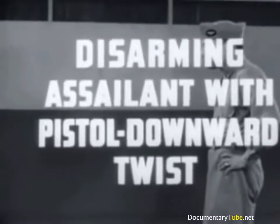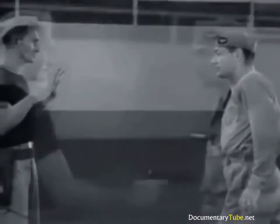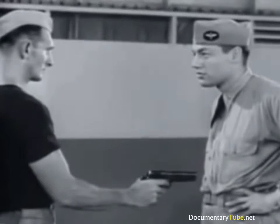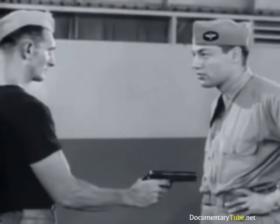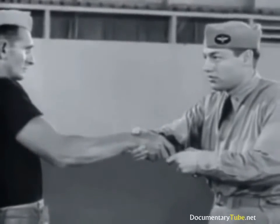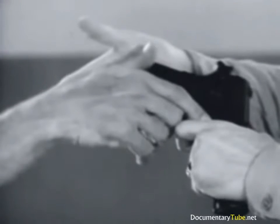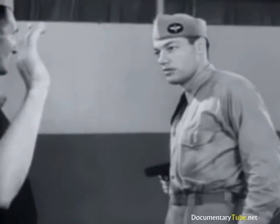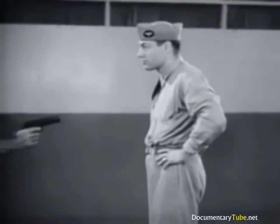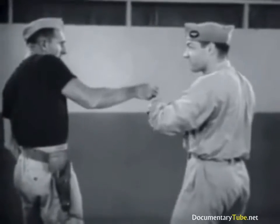Disarming assailant with pistol using downward twist. The rapidity with which the downward twist is executed makes it impossible for your assailant to pull the trigger of his weapon. With one hand, grasp the pistol and push down, striking up under the wrist with the other. This scissors action prevents the assailant from retaining his grip on the weapon. With gun in your possession, step back immediately. In slow motion: scissor action of hands, step back.